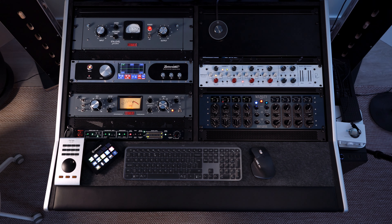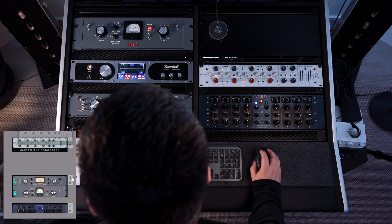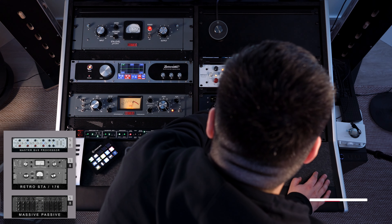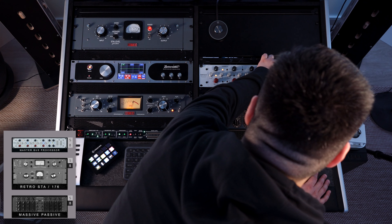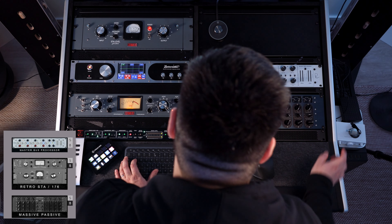Now I want to add the Master Bus Processor before the Star Level and shave off a couple of dBs. Master Bus Processor: fast attack, fast release — let's go with the high ratio, more towards limiting. I just want to light up 2dB, maximum 4dB of gain reduction.